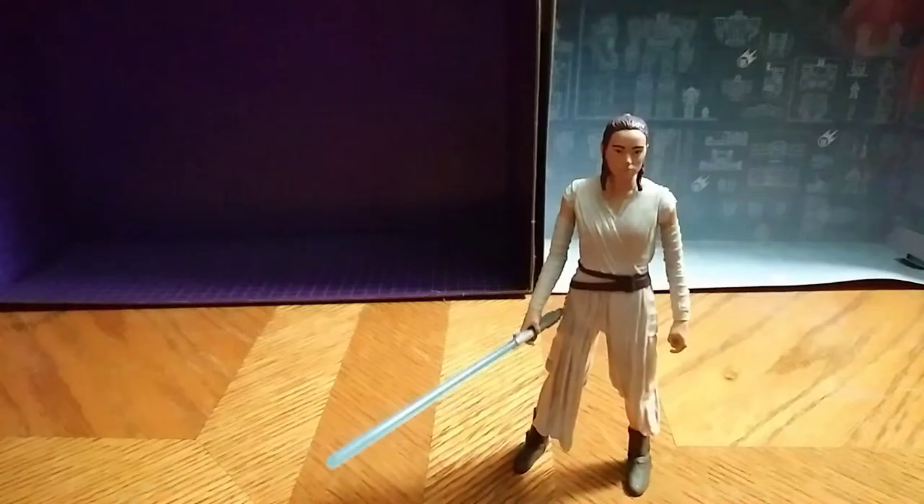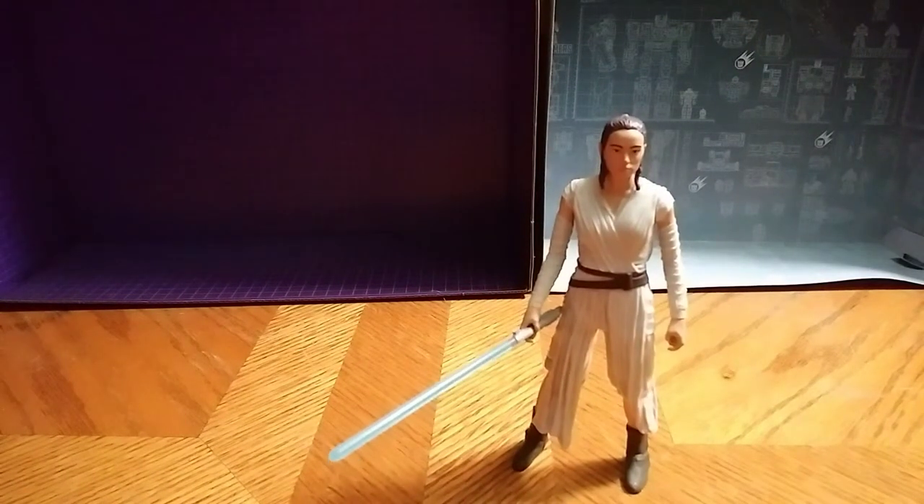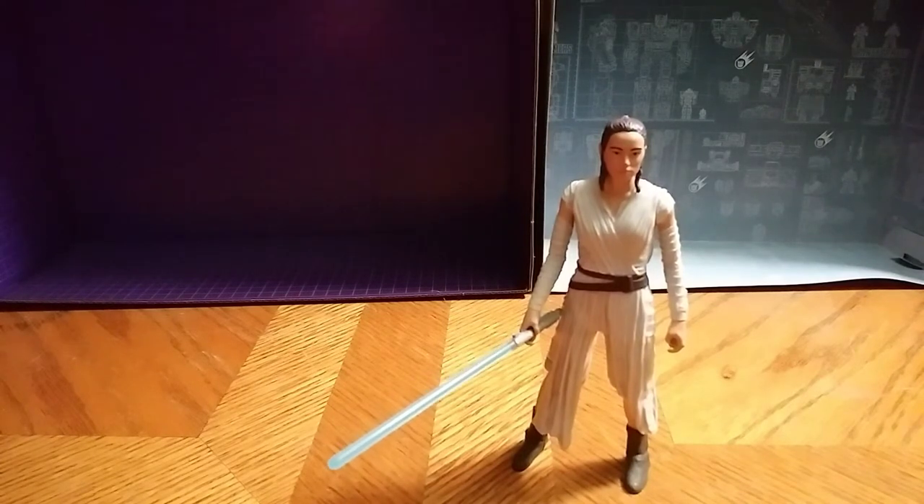These aren't bad figures, these Dollar General Brand Star Wars figures. They're just display purposes only kind of figures when you collect them. So if you're a Star Wars Force Awakens fan, get a hold of her. She ain't bad. The paint on her is really good.